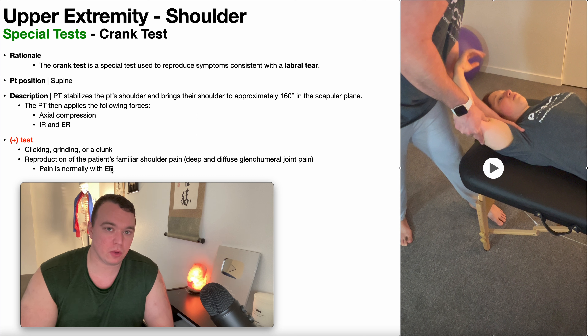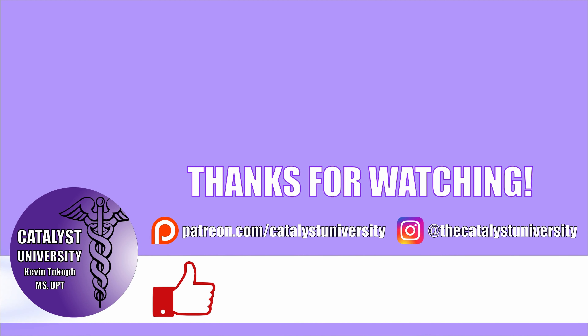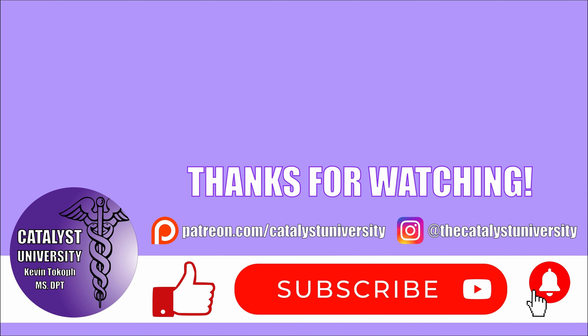This is how you perform the crank test. A positive crank test is indicated by clicking, grinding, or a clunk. Again, we're dealing with a special test indicating a labral tear, so if there's a labral tear, you're probably going to have the patient report any of these three things, or you're going to feel or hear those three things.